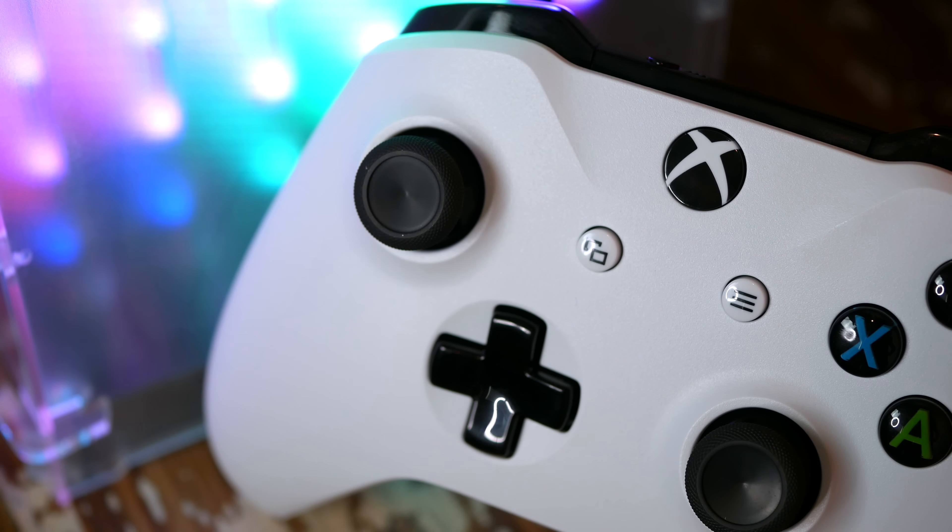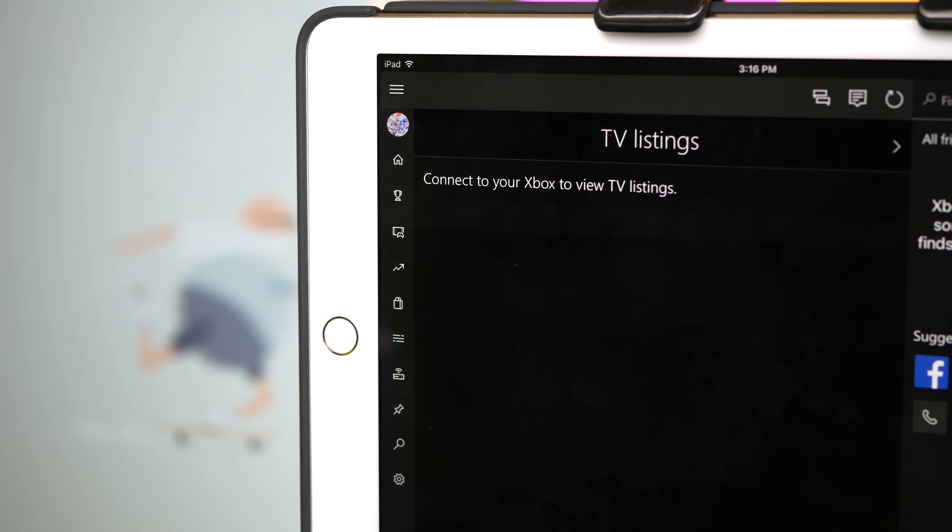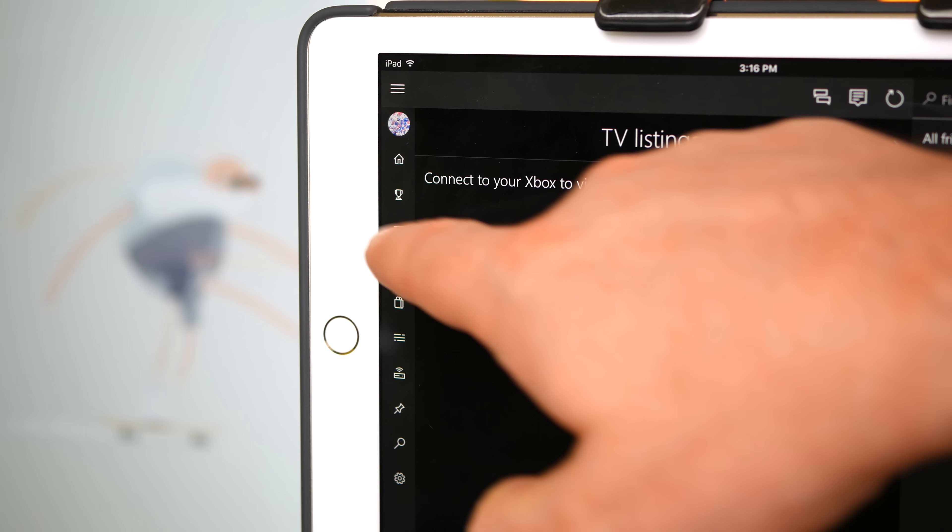Aside from that extra range, the Bluetooth also means you should be able to easily connect this controller to something like your PC or even a tablet or phone. In my testing I was able to pair it with my computer no problem at all, but I ran into some issues trying to get it paired up with two different iPads — one iPad Pro and an iPad Mini.